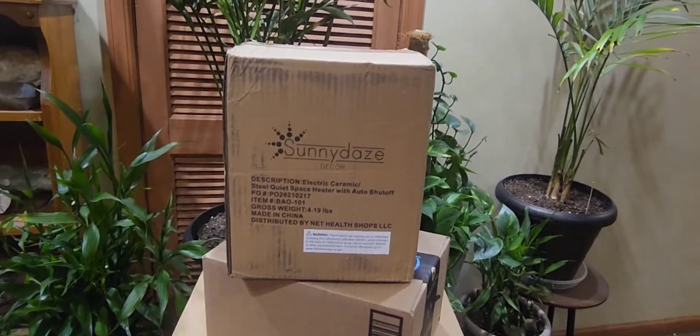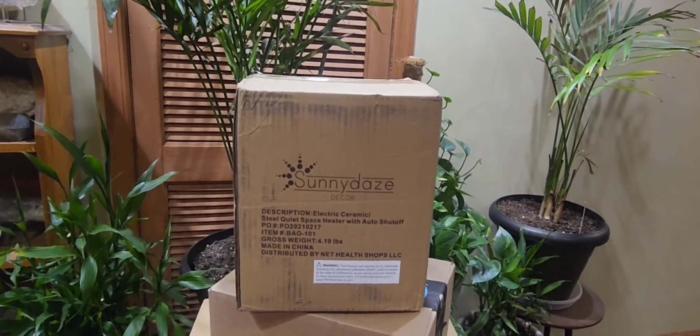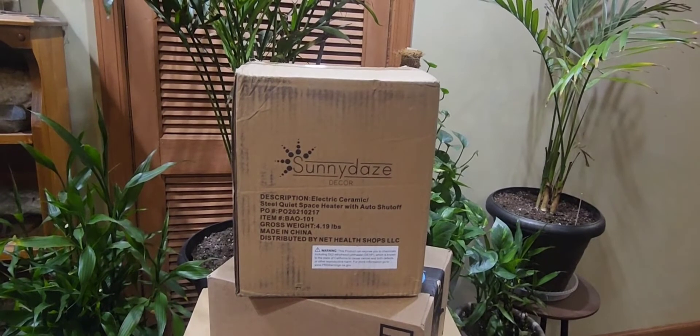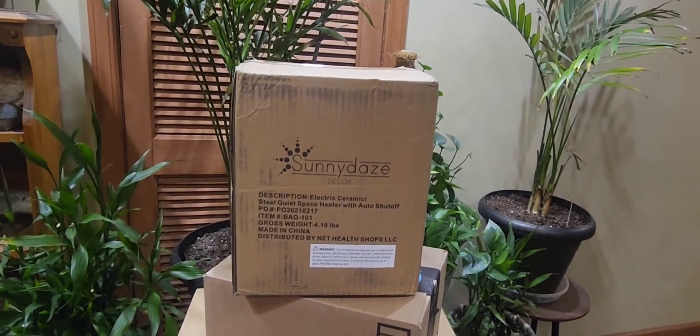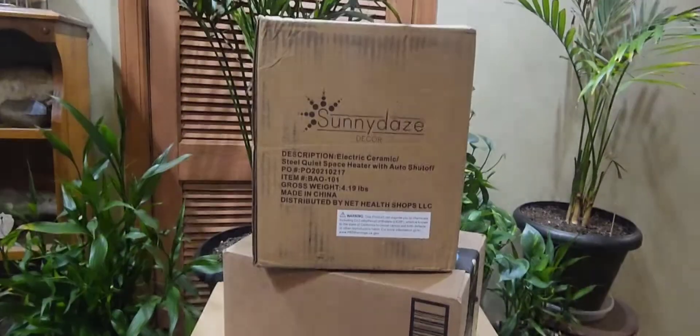It's time to do another product unboxing where I get paid zero for any of my musings. I'm one of those YouTubers that actually makes zero money off their channel. So let's check out an electric heater — and yes, I did not get it from Amazon, I got it from Bed Bath & Beyond.